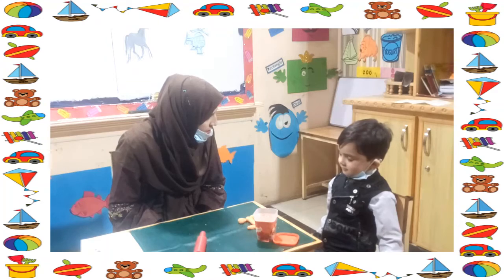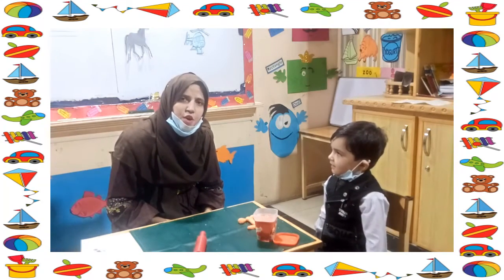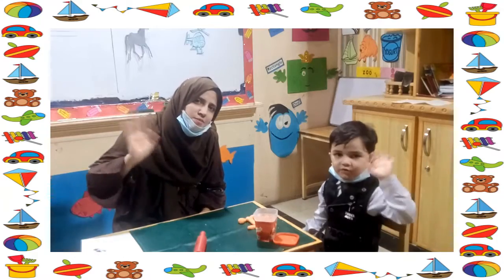Are you enjoying this activity with me? Yes! Okay, do this activity at your home. Goodbye! Goodbye! Bye!